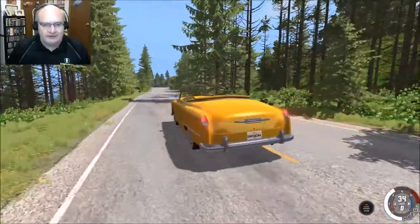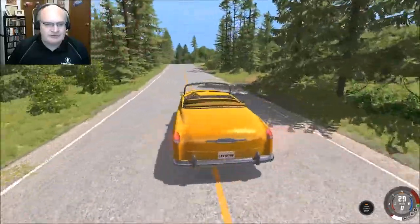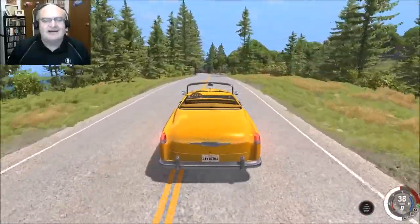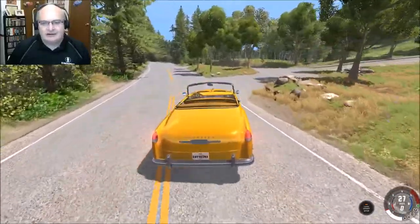I love the convertible, and not only is it a convertible, but you'll notice it is a coupe. So we have a two-door convertible Burnside. Phenomenal. I absolutely love this car.